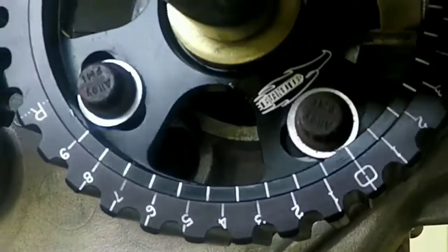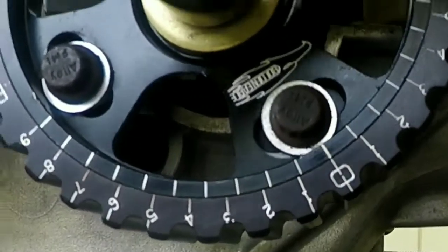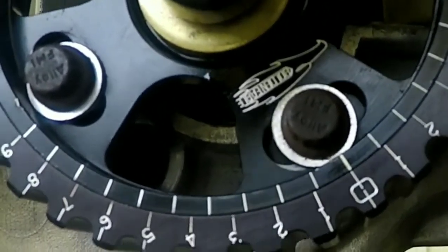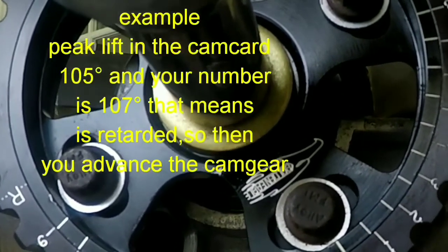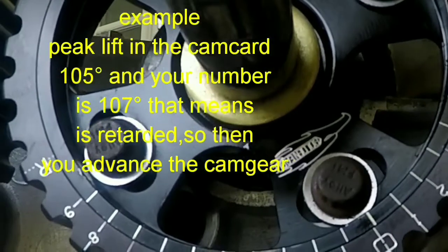Now we adjust the cam gear. Now you know you are adjusting properly — if it's past the number of the peak lift, it is retarded; if it's before the number of the peak lift, it is advanced.